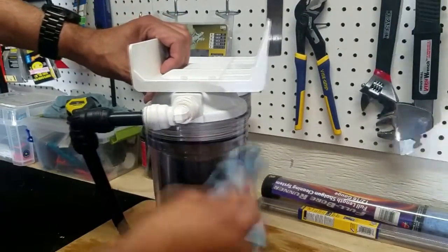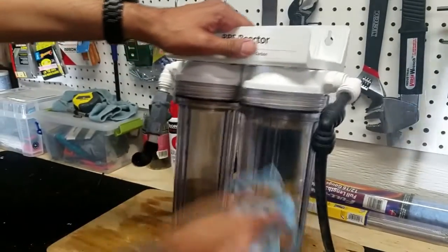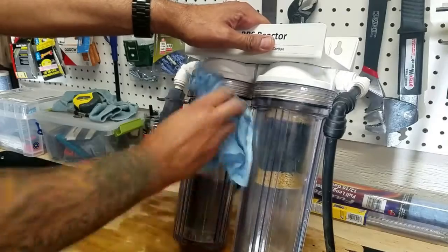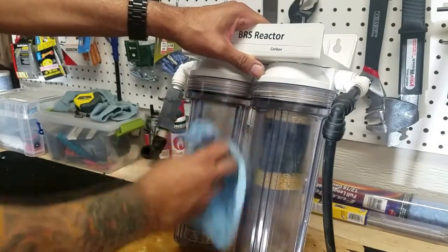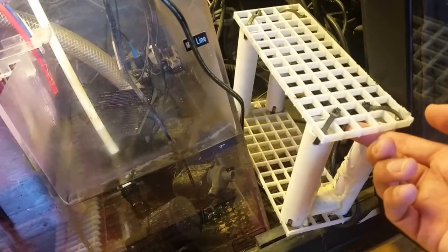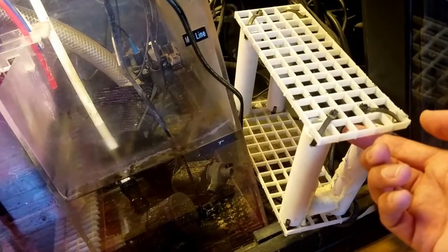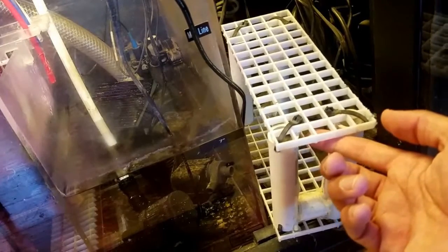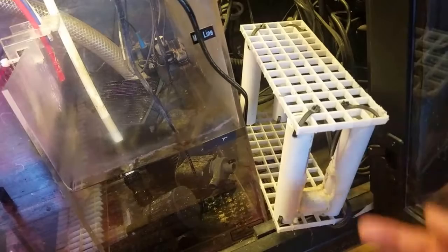Before going back upstairs, I take an extra 20 seconds to wipe down the reactor of any excess water. This is important because I don't want to hook up the reactor, see water on the outside of the canisters, and dismiss it as leftover water from the media-change process when it may actually be a slow leak. On a side note, I created a stand out of egg crate and PVC because my sump is taller than the reactor and there's no room underneath the stand to mount it inside.